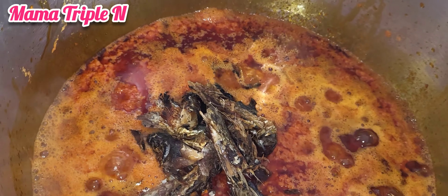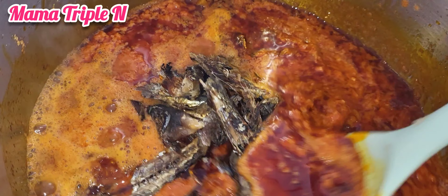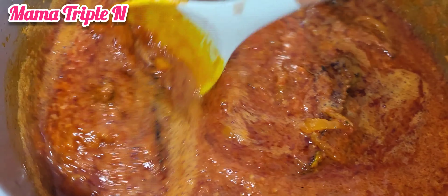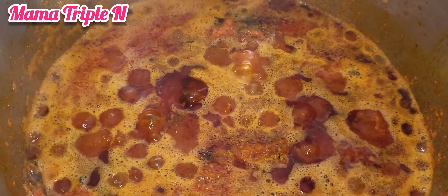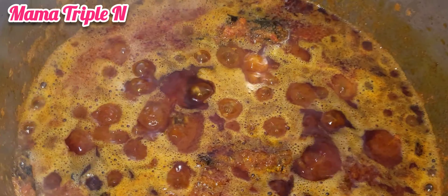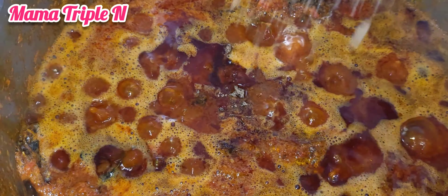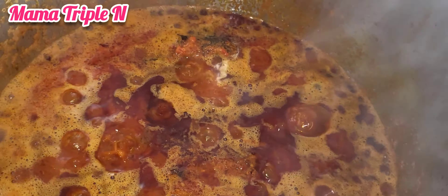I'm going to blend some scotch bonnet pepper, three tomatoes, and onions for the frying — for the sauce. I also have my fish here which I'm going to add to eat later on, and my beans is now ready.